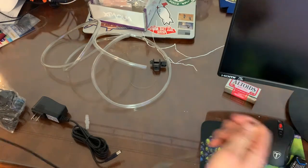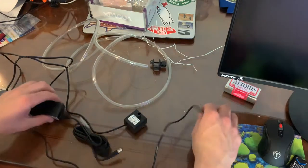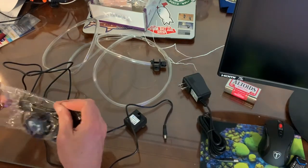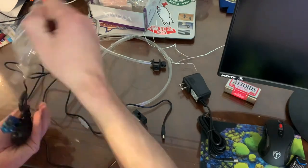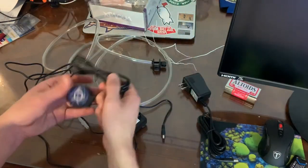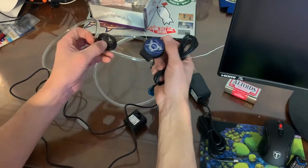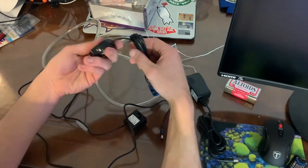The Duet ATO is super small. I picked it up for about $120 give or take with taxes, and got it from Bulk Reef Supply.